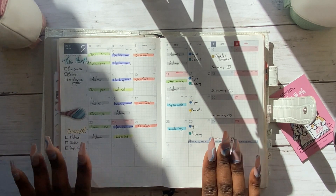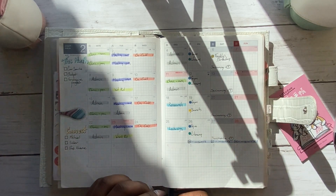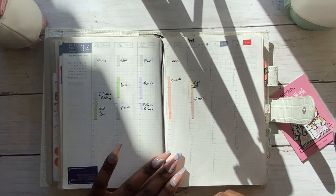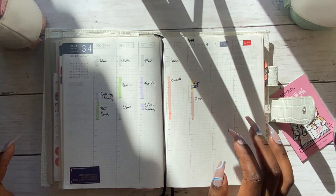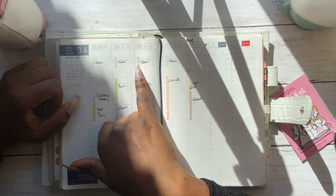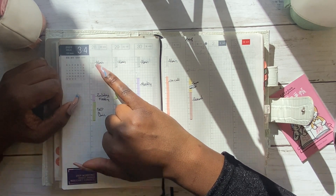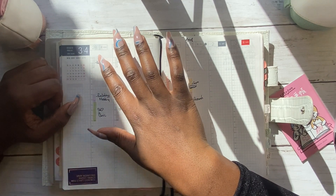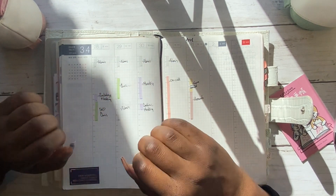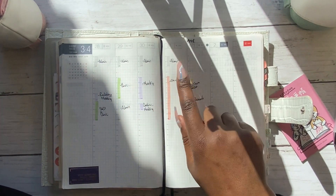I set up months as far in advance as I can and go back to fill them in as I go along. At the beginning of the week I fill in the weekly pages, maybe two or three weeks in advance. On my weekly pages I have my early morning starts — one of my goals for 2022 is to start the day at 5am at least four days a week. Between 5am and 6:30am I have at least an hour and a half to myself to get work done or have quiet time, which helps me recalibrate for the day.